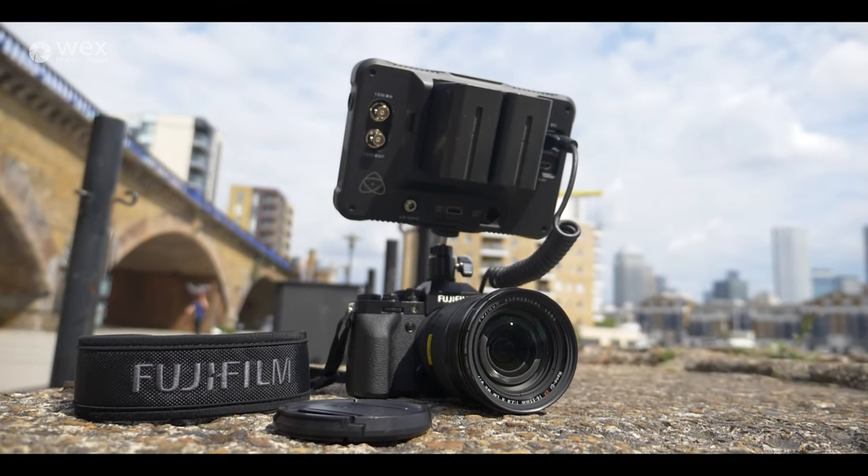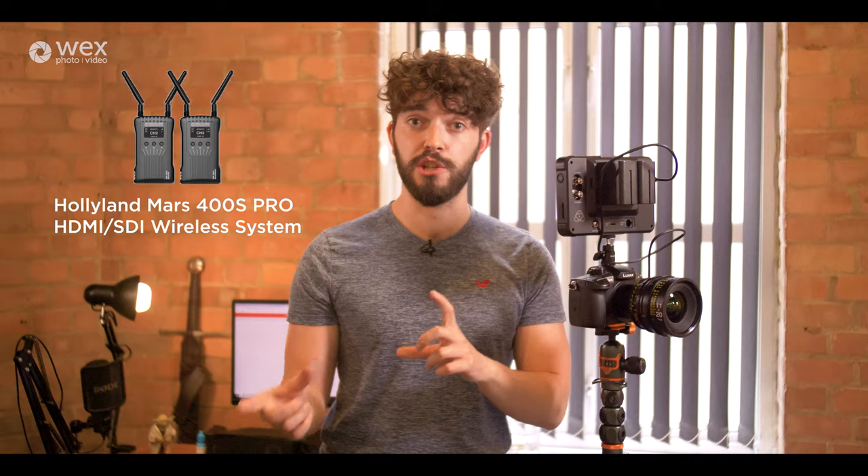If you've got clients or a director who wants a constant view of what the director of photography is shooting, the Shinobi 7 gives them a comfortably sized screen to spectate from. And if you get the Hollyland HDMI wireless transmitter set for wireless transmission from the camera to the Shinobi 7, then you're completely free of having people huddled around you while you're shooting, which can be quite distracting.